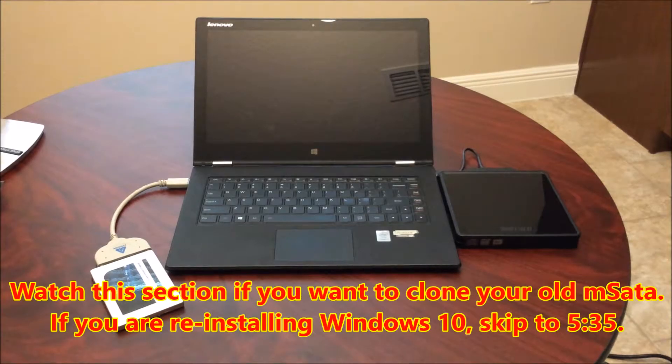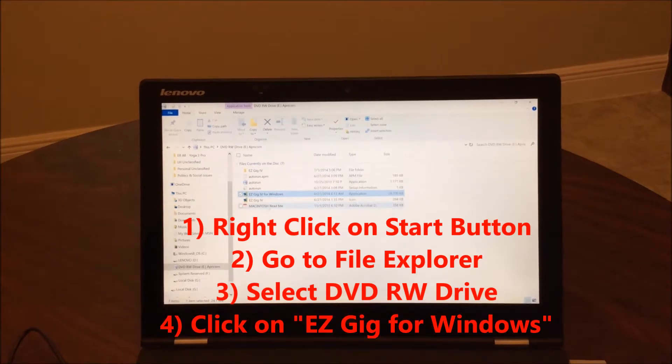The next thing we're going to do is create a clone of your old hard drive and put it onto your new hard drive. The easiest way is to buy an enclosure that lets you put the mSATA inside with a SATA connection — I'll put the link in the description. Then you use the Apricorn EasyGig software adapter that connects through USB, putting it on the left-hand side which is a 3.0 connection. On the right we're using a DVD player to install Windows — you can get the latest Windows 10 image from the Windows website, burn it to a DVD, and find tutorials on YouTube for that. Once everything is in place, turn on the computer, open the CD, right-click the Start button, go to File Explorer, and select the CD/DVD option.